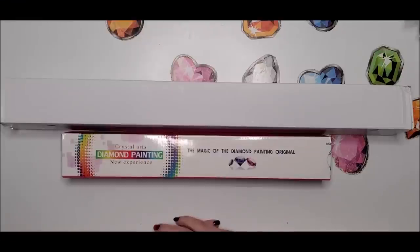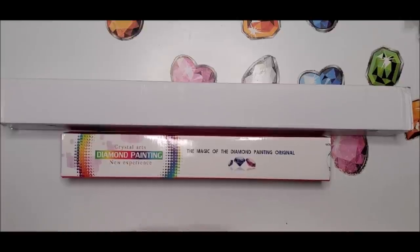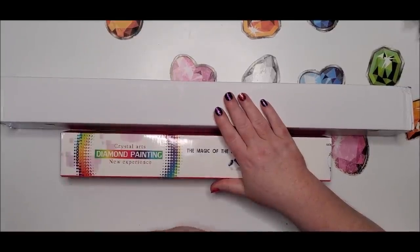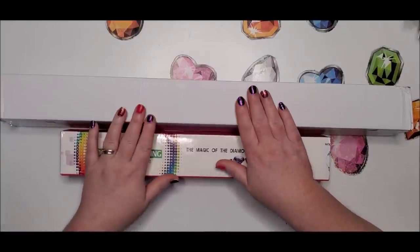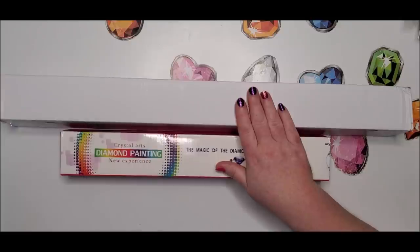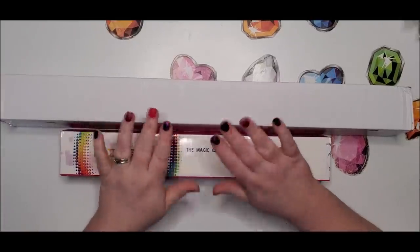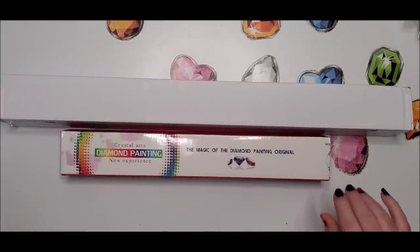Hey diamond painters, welcome back to my channel. This is Donnie and you're watching Diamond Painting by Donnie. Today I am unboxing a couple of kits from Diamond Canvas Art Designs. If you haven't heard about them, they do all crystal canvases — all rhinestones — so there's nothing on their canvases except rhinestones.